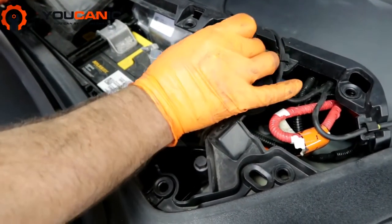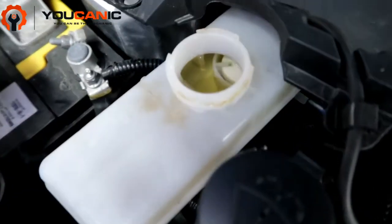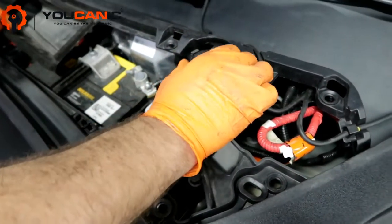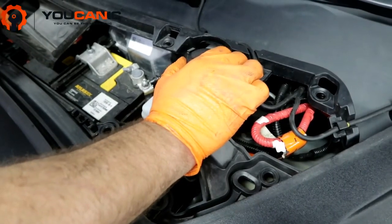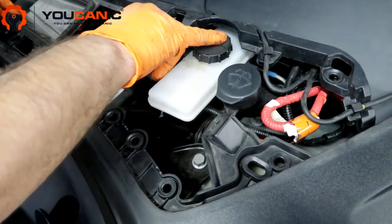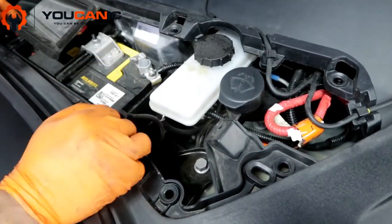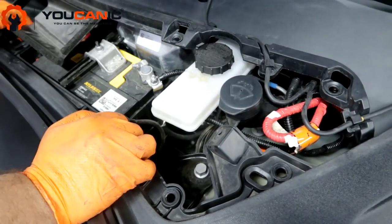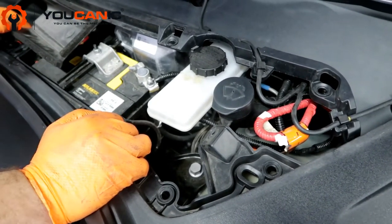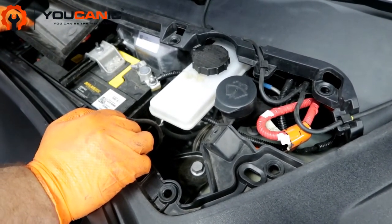If you remove the cap you can see the brake level right there. Make sure to read the cap — if you're low on brake fluid, which you shouldn't be, make sure when adding any fluid you use whatever it says on the cap. This requires .3; if it says .4, use .4. Don't use the wrong brake fluid, and do not use brake fluid that has been sitting on a shelf for too long.